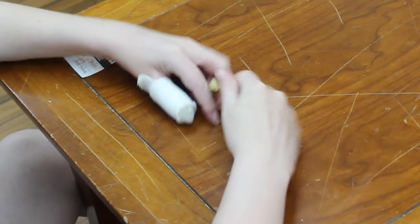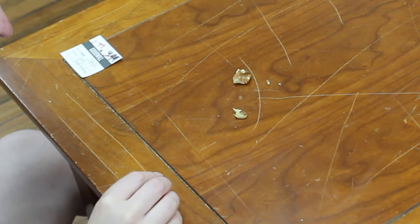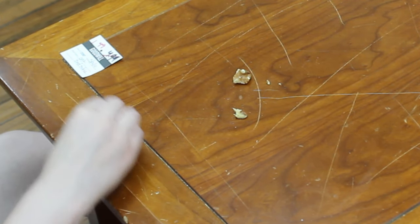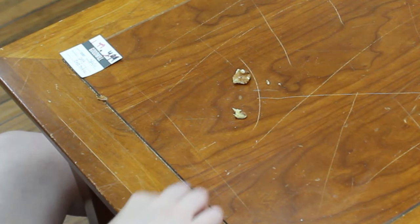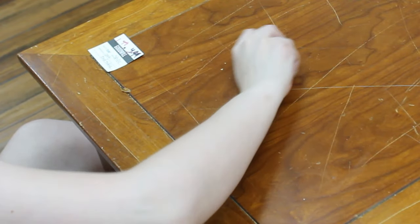Hack one is to take a walnut, break it to get the walnut part, and then rub it on your scratch. This is doing something — maybe it made it a little bit less obvious. There's certainly a difference, but it's not invisible. Maybe I'll give that three stars. Not a total fail but not a perfect solution either.